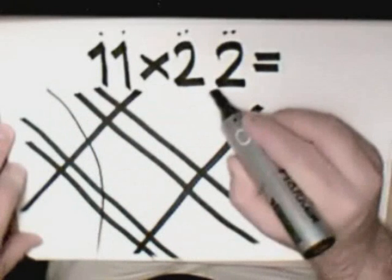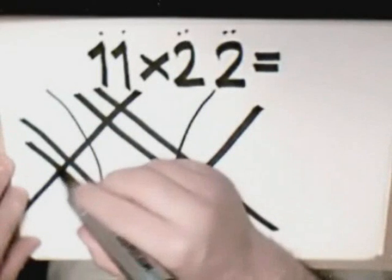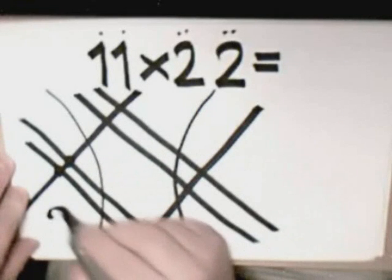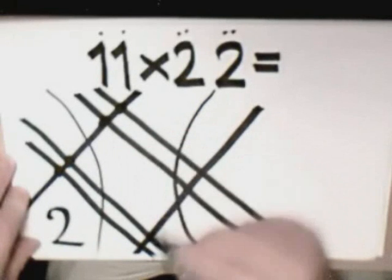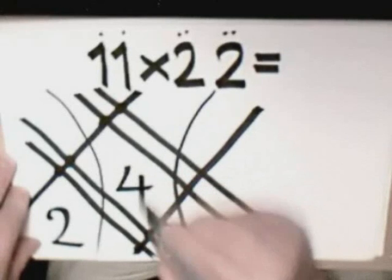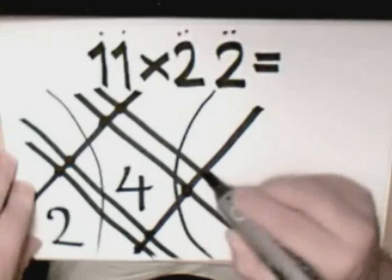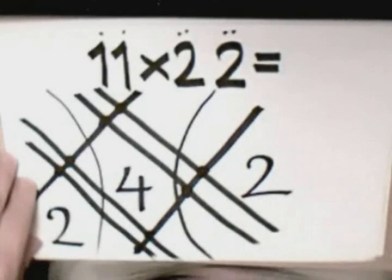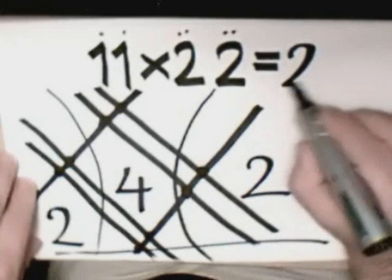After making these bows, we can easily count the crossings. One, two. One, two, two, three, and four. And the last two: one, two. Yeah, you saw it. And here is the answer: two hundred and forty-two.